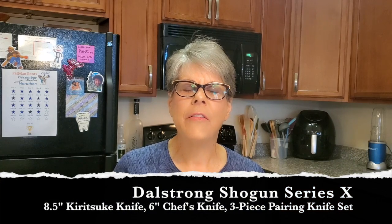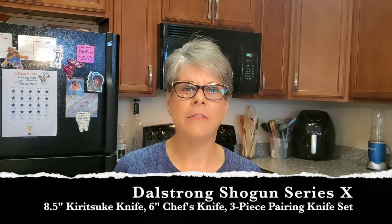What kind of presents did you get for Christmas? Well, I got some really spectacular knives. I'm Annette and today's video is not a cooking video. Today I'm going to be unboxing my DalStrong Shogun Series X knives that my wonderful son gave me as a gift. He gave me these knives on two different occasions. The first time he gave me the Shogun Series X — an eight-and-a-half inch Kiritsuke knife and a six-inch chef knife — for my birthday.